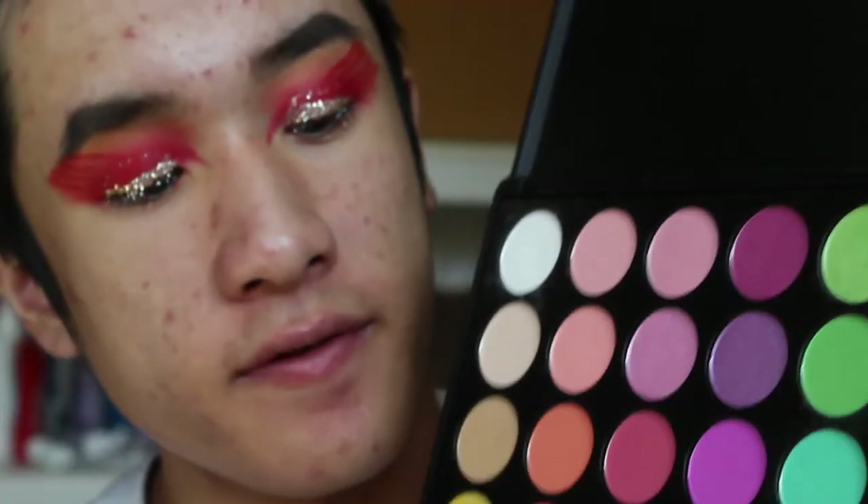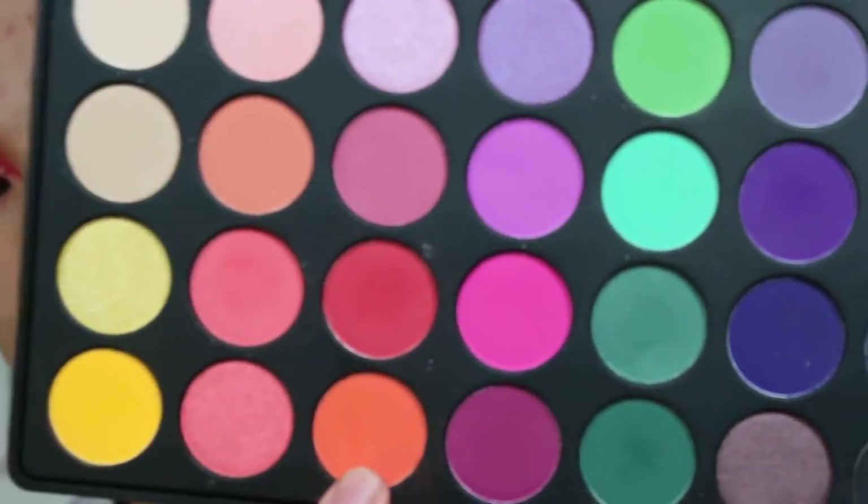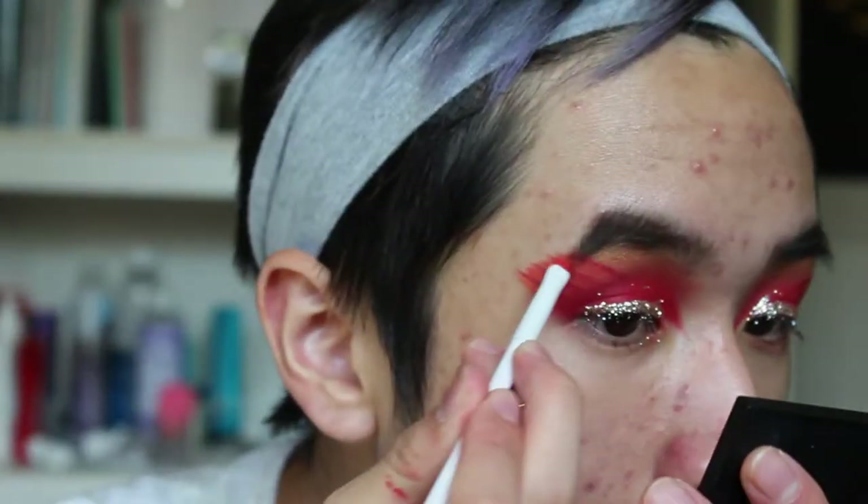Then I'm going to go in over it with the orange shadow from the Morphe 35B palette — this one right over here. I already primed and moisturized my face. For primer I used the Fenty Beauty primer, and for foundation I'm going to be going in with the Fenty Beauty foundation in the shade 260.